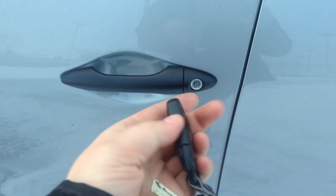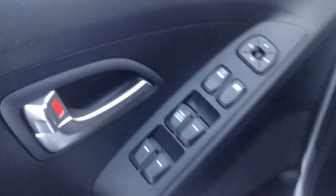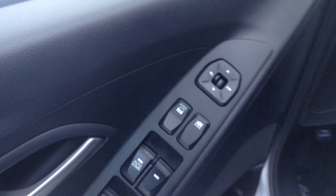Over here we do have a key fob with our lock, unlock, and on the back we have our panic button. We do just have the standard key for our ignition. On the door here we have all our power windows, locks, mirrors, so you can grab that child lock for the windows.